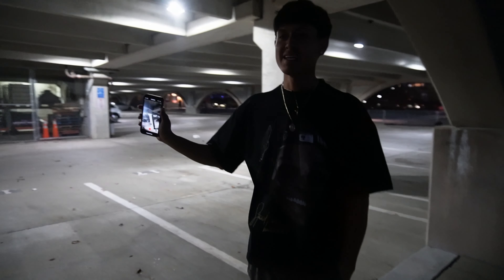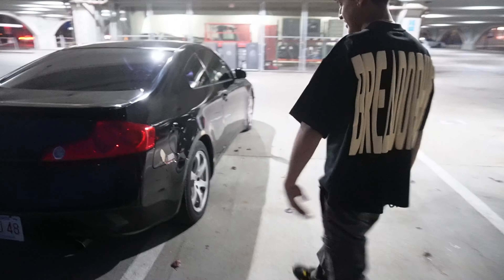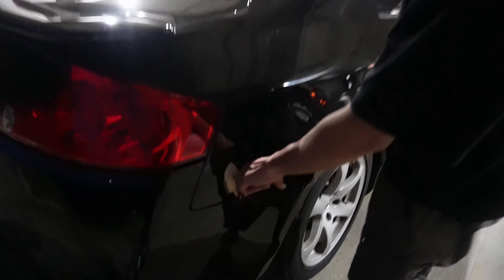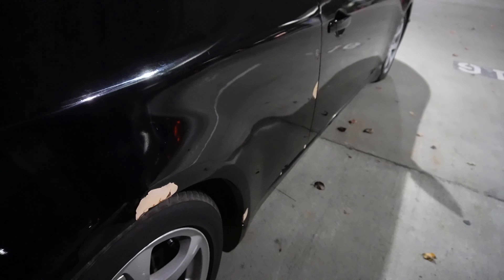The only downside or bad side of the car is the quarter panel - it's a little messed up. The previous owner, I guess the quarter panel was hit before, so I think this is bondo. And then they wrapped it because you can see the bubbles right here. Let me put a flashlight on it - there's like a little bubble, so I think they wrapped it and I don't think it's painted.